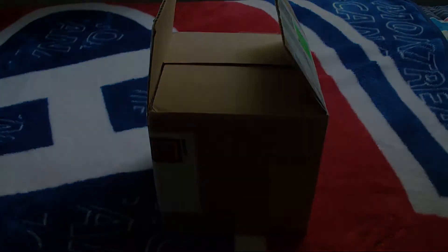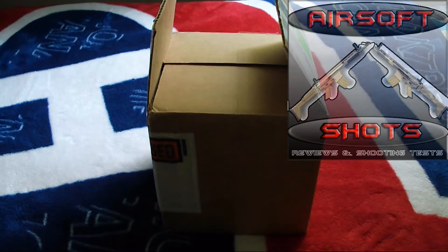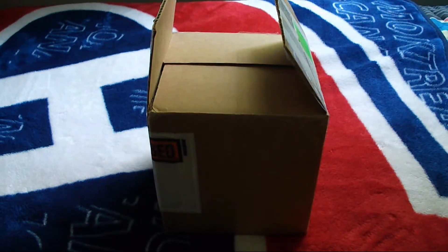Hello ladies and gentlemen, this is Taylor from Airsoft Shots. Today I got an unboxing from Airsoft GI while they had the Bob vs. Tim sale, and Bob won, so they had the $8.95 shipping.